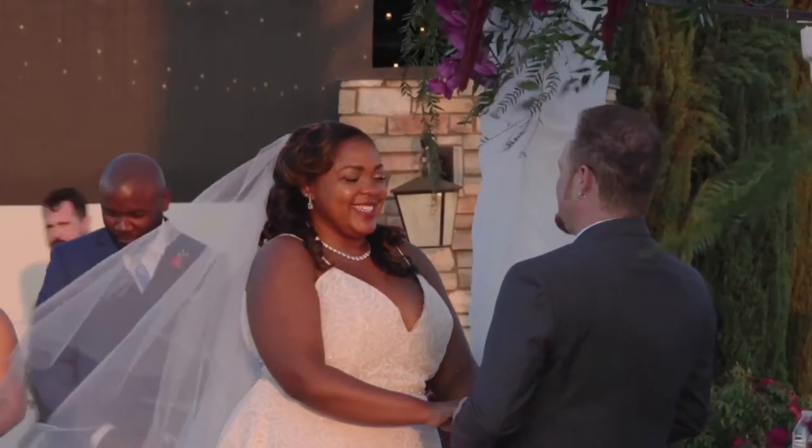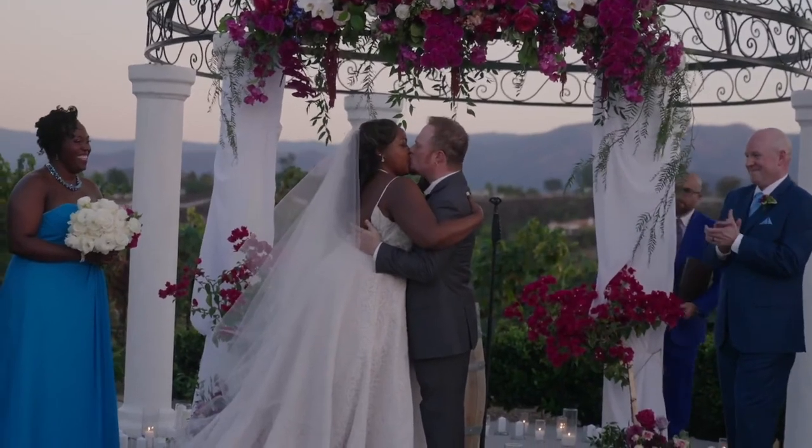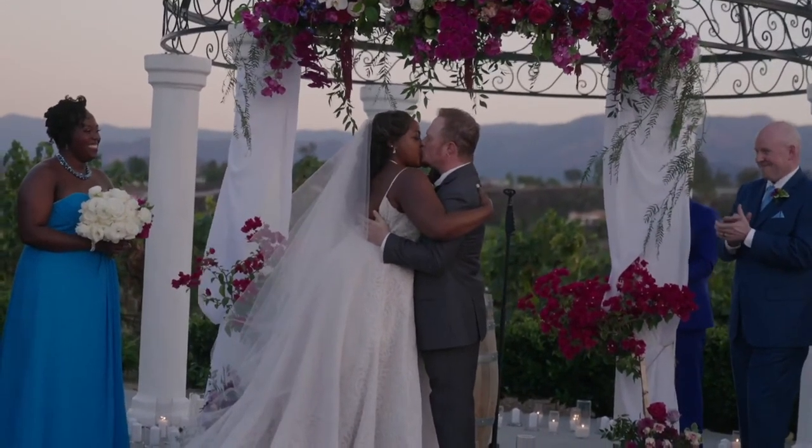Make sure to check out the link in the description if you want to find out some of the common concerns and questions about blusher veils.